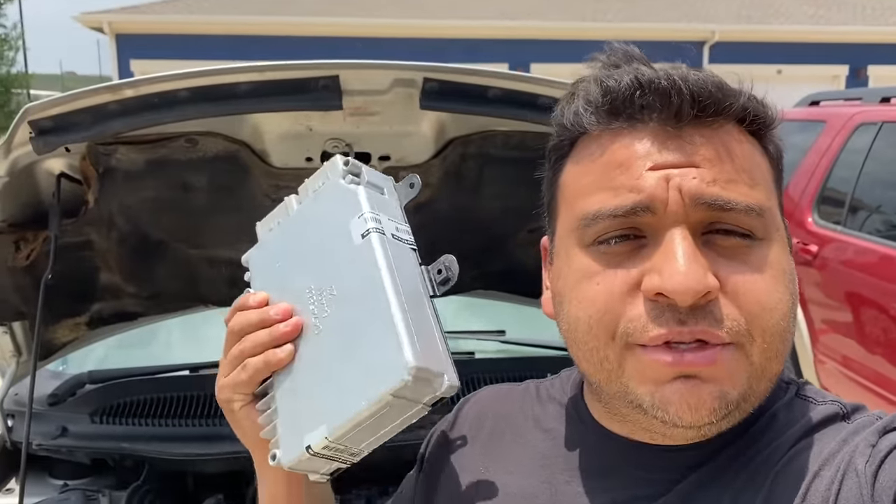Fast forward — it's been a couple of days. I've got a replacement computer, a remanufactured unit from NPC here in Houston, Texas. This thing is supposedly plug and play — I gave them the VIN number and they were able to pre-program it for me, so we should be able to just plug it in and start the vehicle.